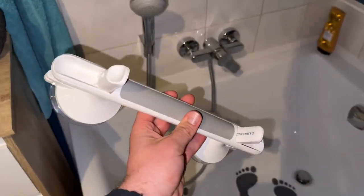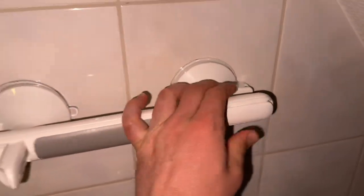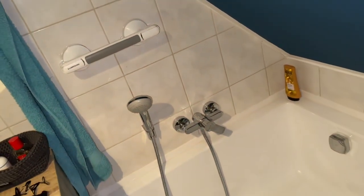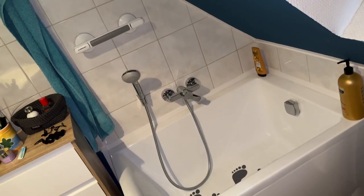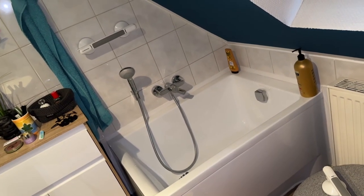We place the shower handle on a smooth flat surface and push the lever into position, and then it will hold there in place. Really cool — it's easy and it's strong.